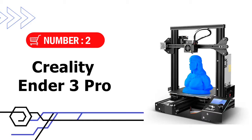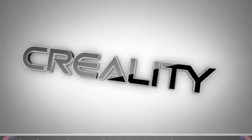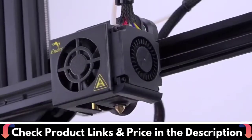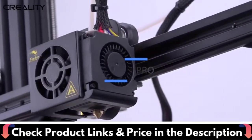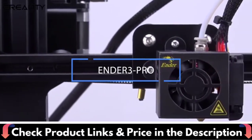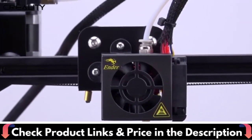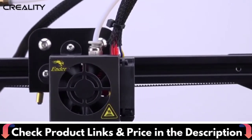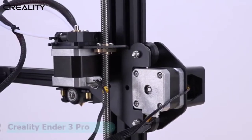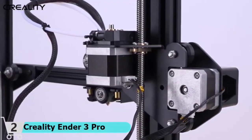Number 2 in this best 3D printer under $300 list is the Creality Ender 3 Pro. The Creality Ender 3 Pro 3D printer is an upgraded version of the Ender 3, coming with the MeanWell power supply and new platform sticker, and also features a redesigned plastic extrusion. The Ender 3 Pro boasts the same outstanding performance as the original Ender 3, with upgraded components making it more stable, durable, and more comfortable to operate.